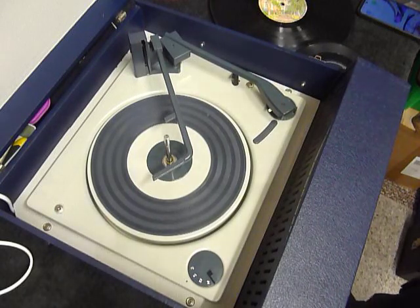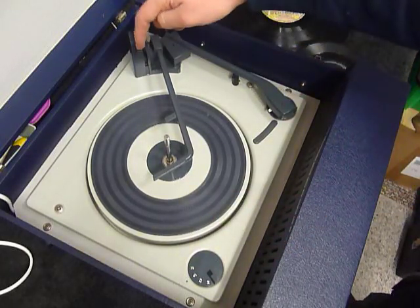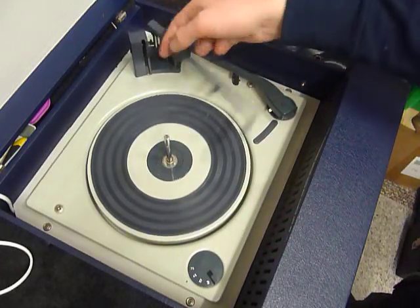On the front are the two main controls: on/off, tone, and volume. On the deck you have the speed dial here, stop/start here, and automatic size detection via the trip lever at the back.